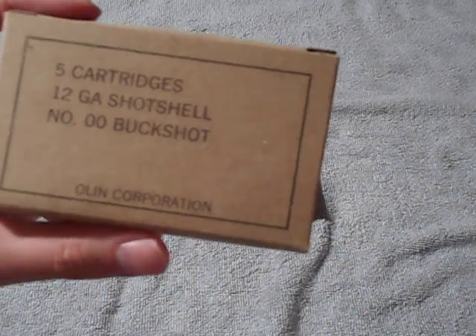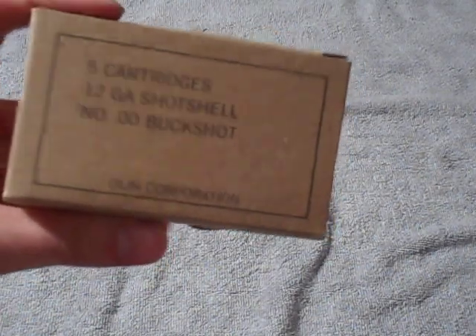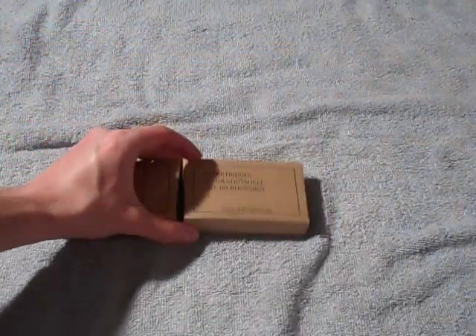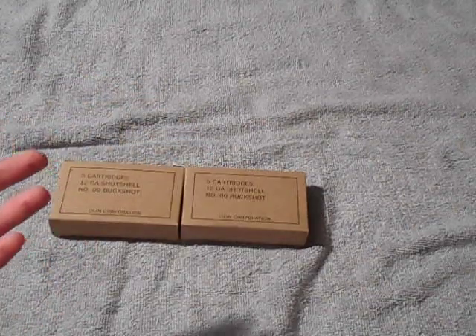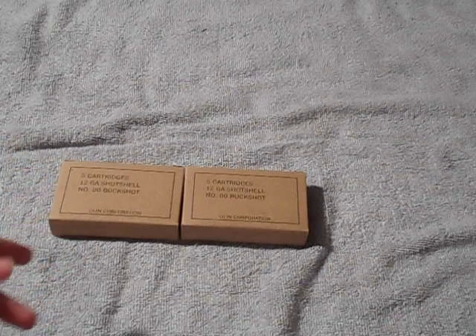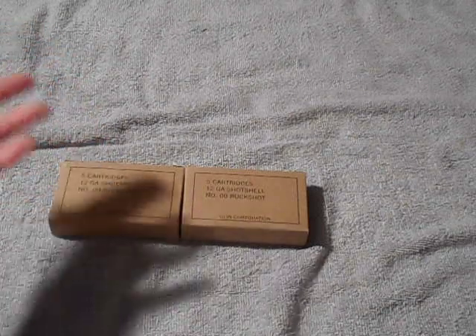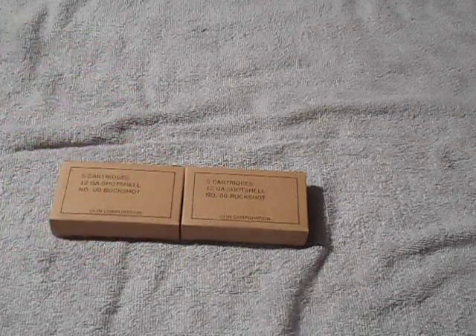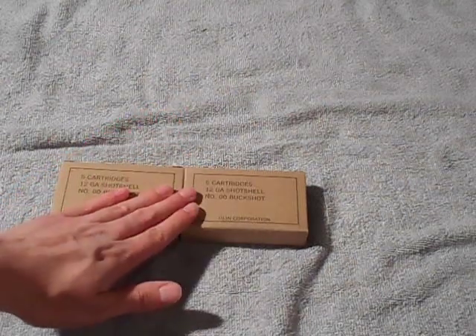Simply because it's pretty high-powered and pretty good quality — it'll definitely get the job done. Any other shotgun round I have will probably get the job done too. I have four or five different brands of buckshot, and I'll also have some birdshot that'll get the job done if I had to use it, but I prefer buckshot. This is some pretty good stuff right here.